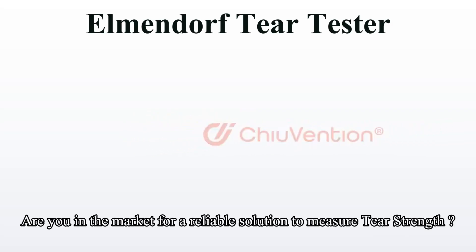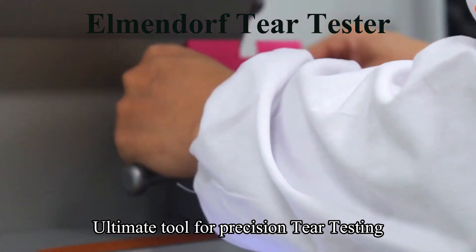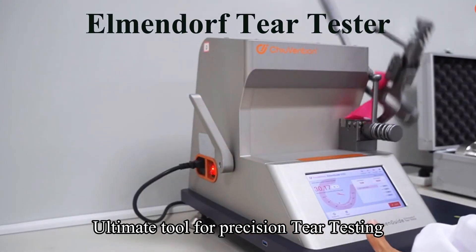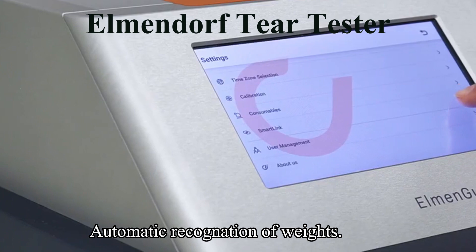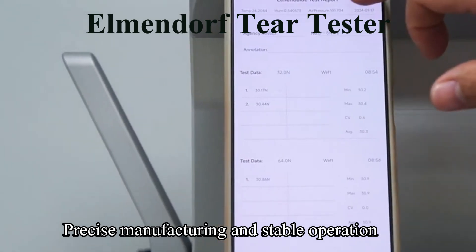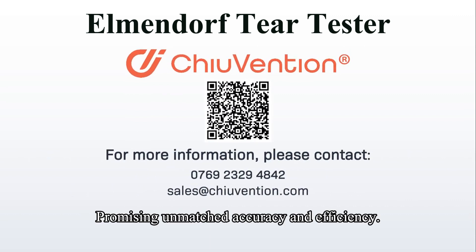Are you in the market for a reliable solution to measure tear strength in textiles? Introducing the Elmendorf Tear Tester — your ultimate tool for precision tear testing. The innovative balance pendulum plate design achieves a higher level of testing accuracy. The smart instrument can connect via Wi-Fi with the SmartTex app installed on smartphones. Features include automatic recognition of weights, humanized design for safety, and precise manufacturing for stable operation. This device sets a new standard in tear strength analysis, promising unmatched accuracy and efficiency.